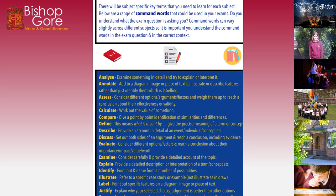We should also be looking at subject-specific key terms. Below we've got a range of command words that could be used in your exam, so make sure that you understand what all of these are: analyse, annotate, assess, calculate, compare, define, describe, discuss, evaluate, examine, explain, identify, illustrate, label, and justify. Make sure that you are familiar with all of these words.